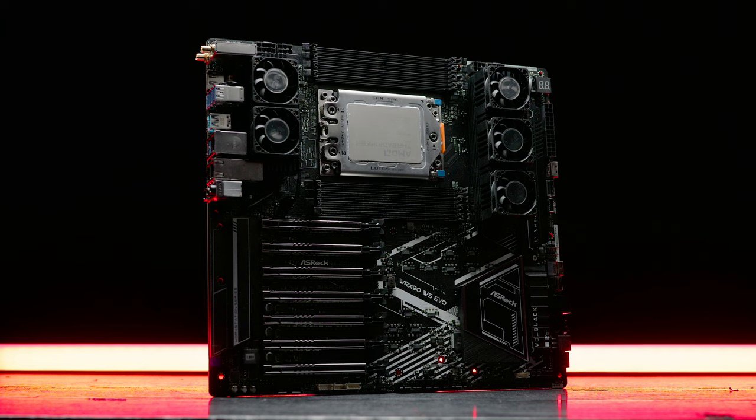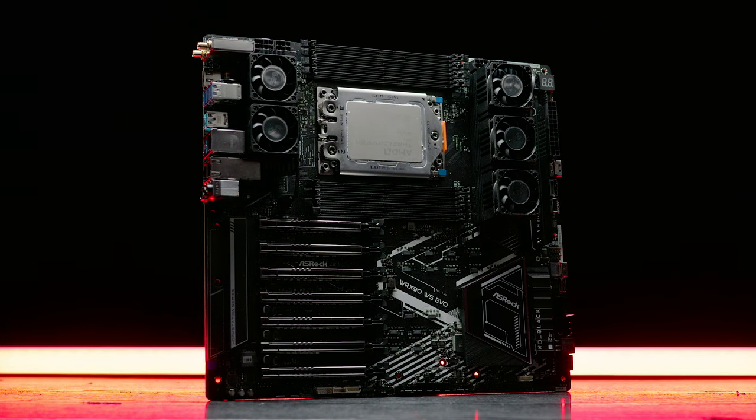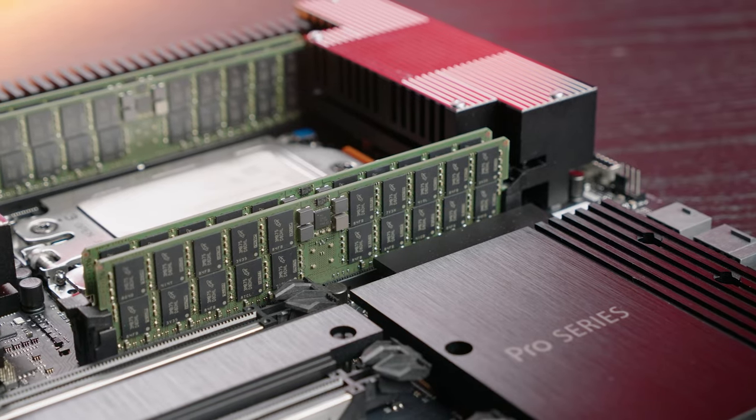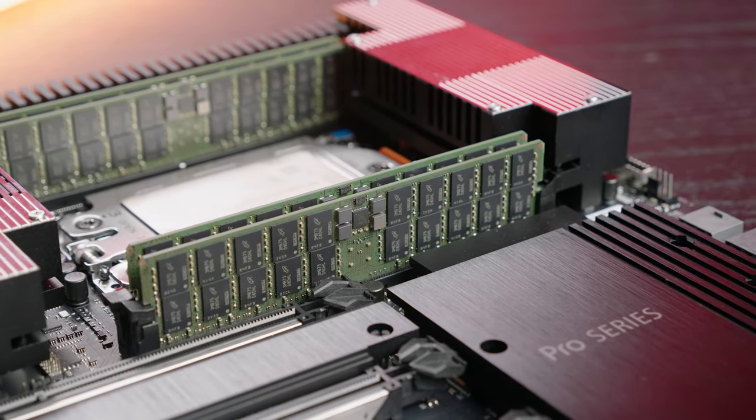In this video, what I'm going to be covering is basically: does Octo Channel, which is offered on the WRX90 platform, have a marked improvement on performance when you compare it to the quad-channel format of TRX50?